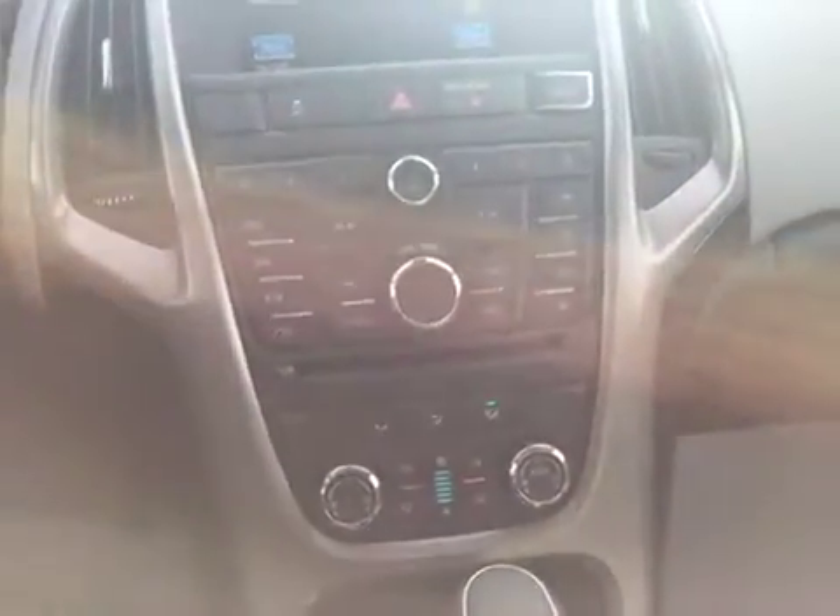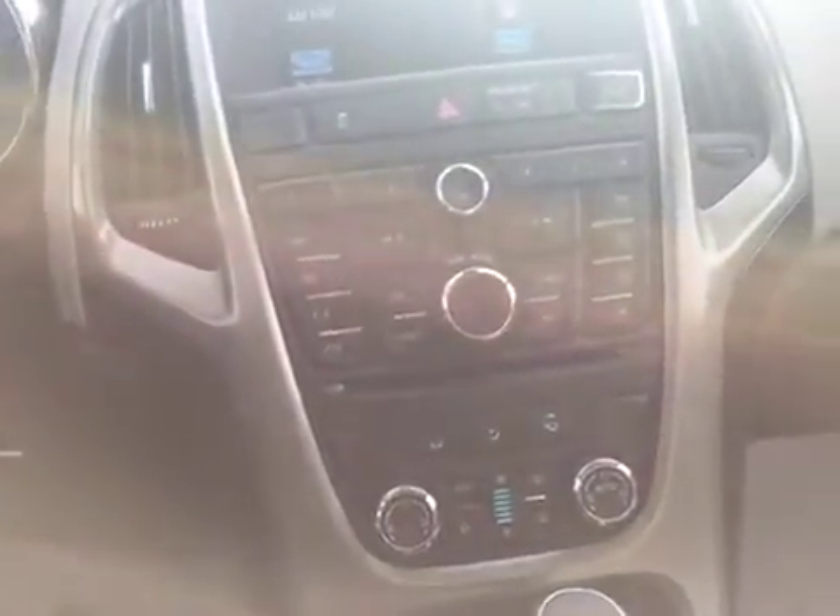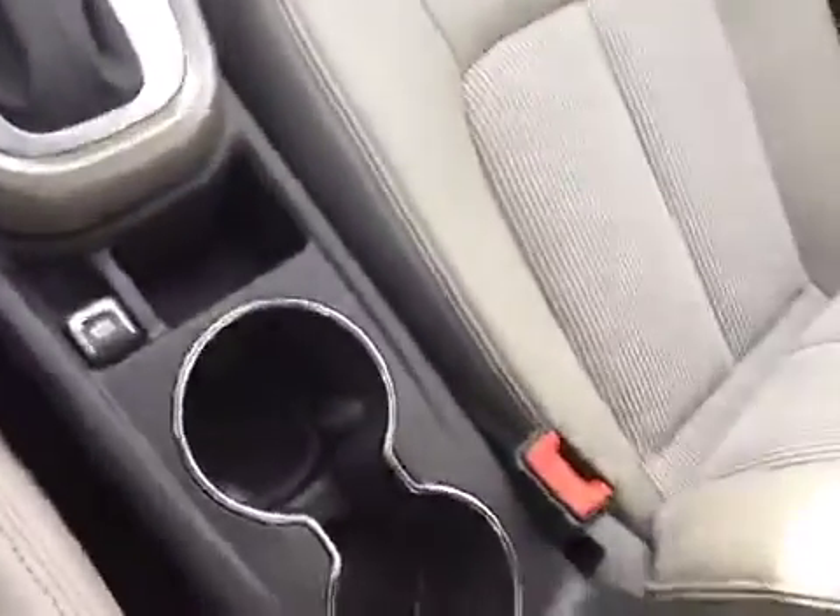Going over to the odometer, we've got five kilometers on this, so it's a brand new car. Your stereo is actually a touch screen, so you can just touch and change everything on there, or you can use the dials if you don't like the touch screen. You've got AM FM radio, your CD player, satellite radio, all sorts of stuff. You can also connect your iPod or iPhone — anything USB or auxiliary — in the center console there.